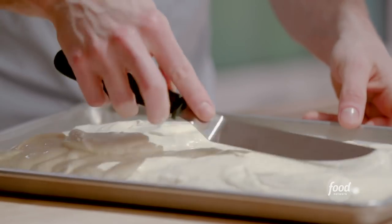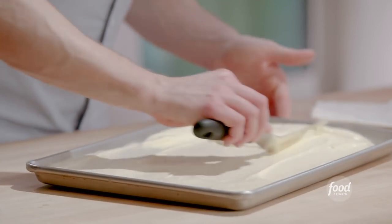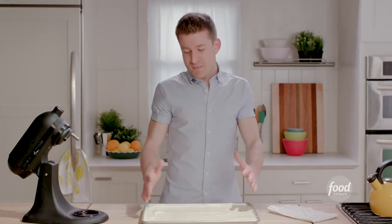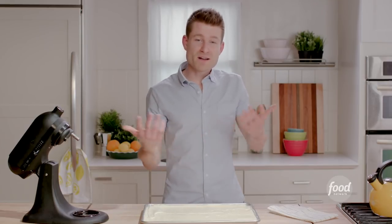I'll grab my offset spatula and try to get this as even as possible. This cake bakes so quickly. I have my oven preheated to 400 degrees and this will take about 15 minutes to bake. It's gonna rise up and get a nice golden brown color. When I press it, it's gonna spring right back, and at that point I'll pull it out and let it cool.